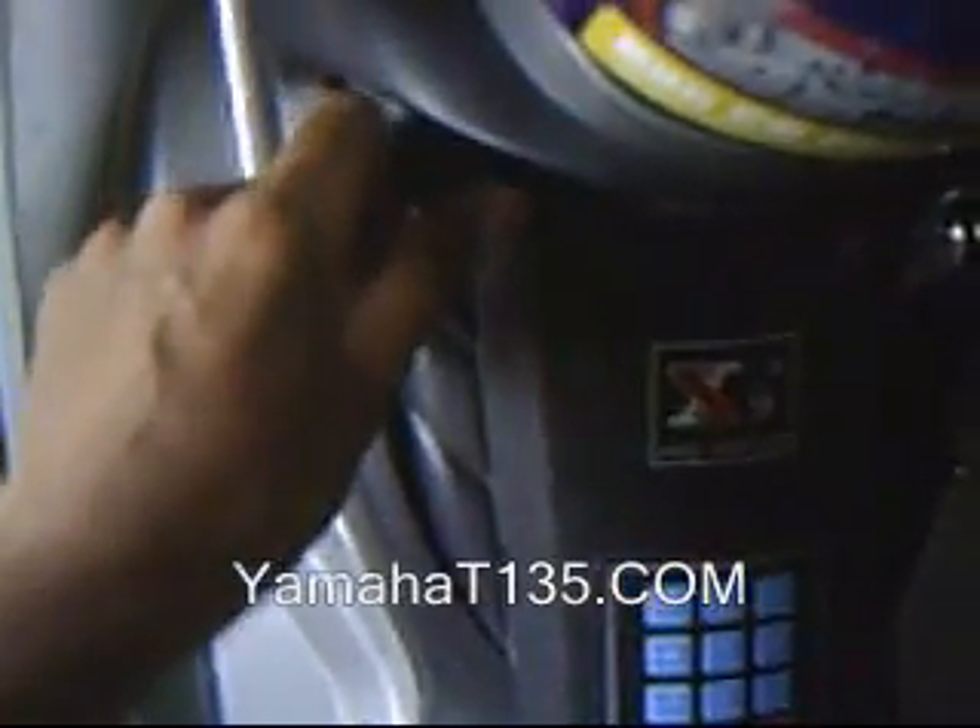If the switch is off, you can't open the seat. So let's turn it on. Now it's on. To open the seat, all you need is to push this button.